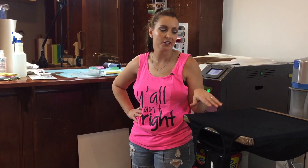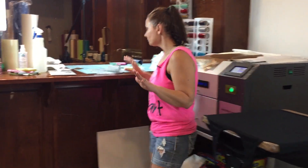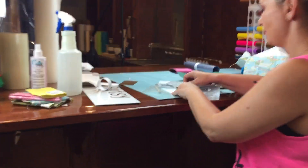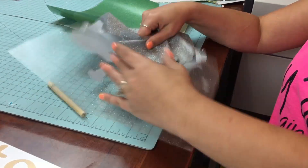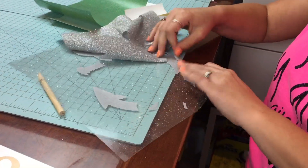Now, this is a Bellin Canvas Flowey Racerback Tank. They're not on our website yet, but if you're interested in them, you can message us and we can PayPal and ship them. The design for this should be on the website at this point. It is a fun little anchor design that I drew by hand.